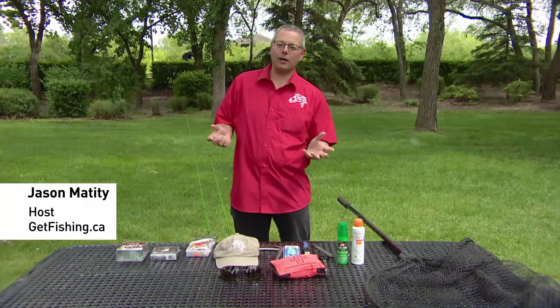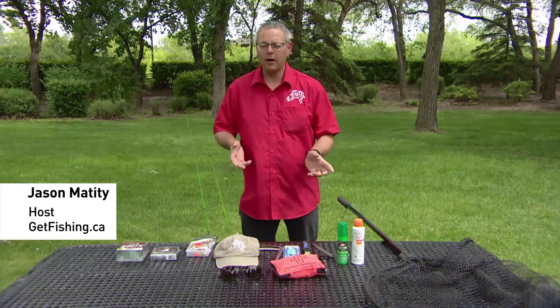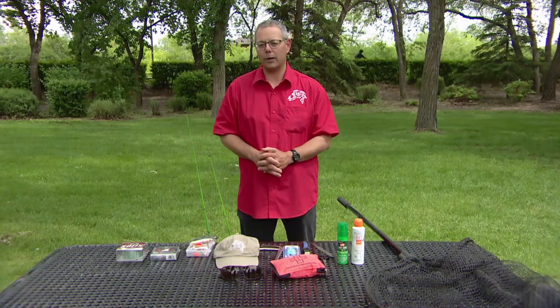Hi everybody, I'm Jason Mattity with getfishing.ca. I'm here to talk to you a little bit about a few fishing tips and how to get started if you've never fished before, plus we'll throw in a few pro tips as well.